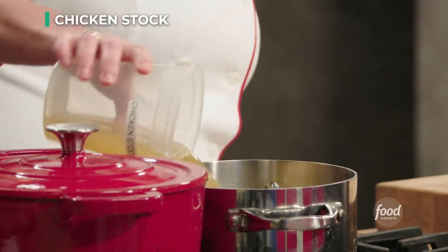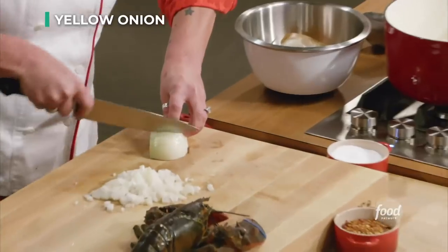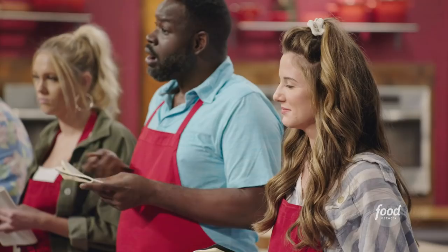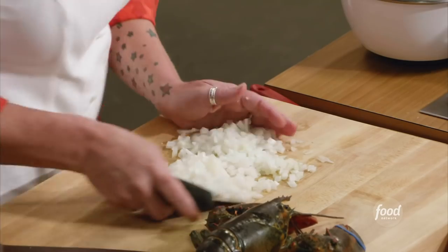Get your stock heating up, and then I'm going to start to get the base of my risotto ready, so I'm going to be dicing my onion. Risotto, by the way, is a cooking method — it is not a type of rice. Risotto really should not have any cream in it at all. What makes it creamy is the starchy grains of rice and the constant stirring, and that's what makes the beautiful texture of risotto.